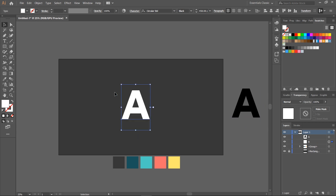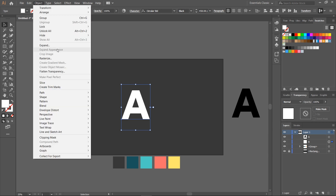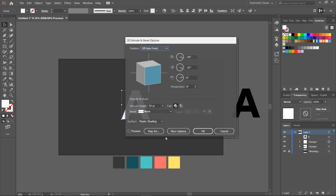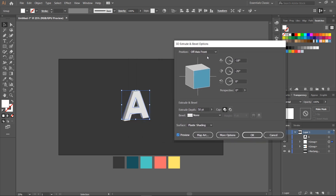Duplicate the letter, change its color to white, and go to Object, Expand. Then go to 3D, Extrude and Bevel. Play a bit with the isometric projection in order to choose the right one. We pick the isometric right with the isometric depth value of 160.